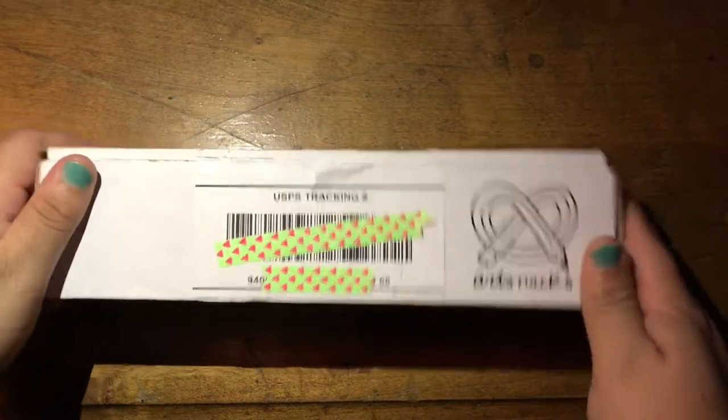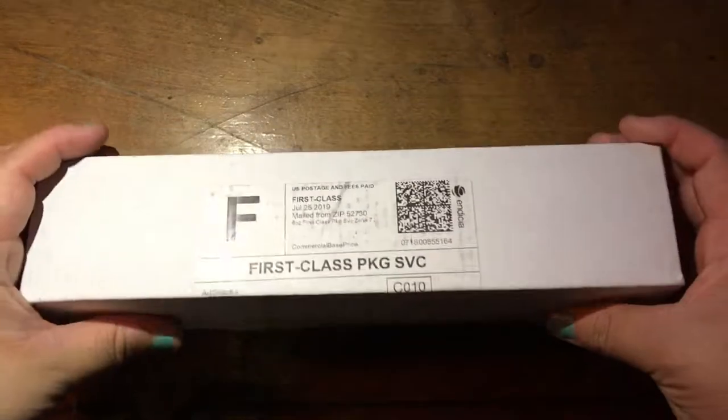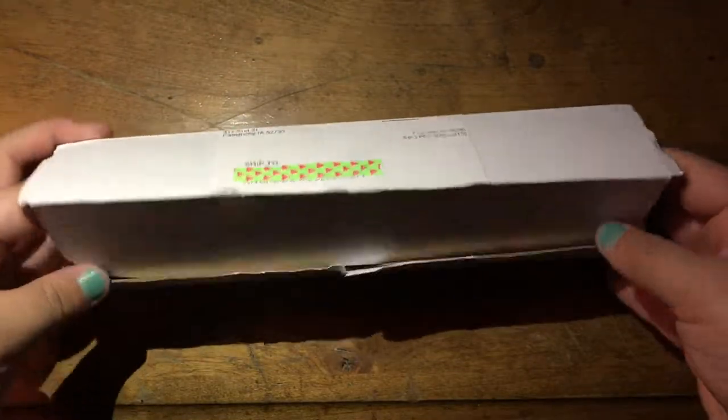Hey guys, welcome back to my channel, and if you're new, welcome to my channel. Today we're going to be opening up the August Art Snacks box, and I know I'm a little bit late posting this video, but why not just see what's inside.